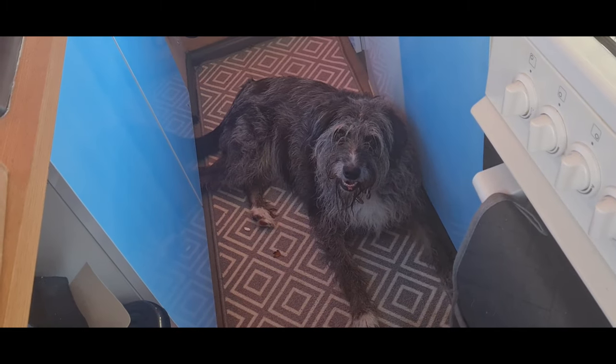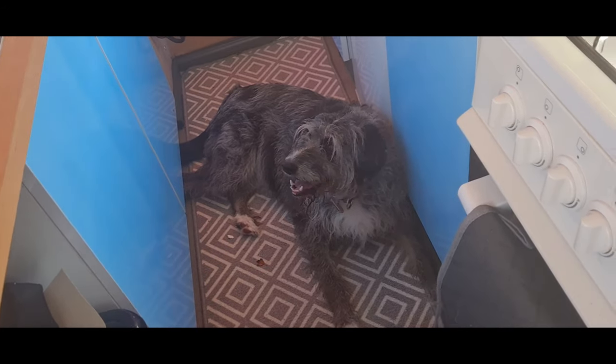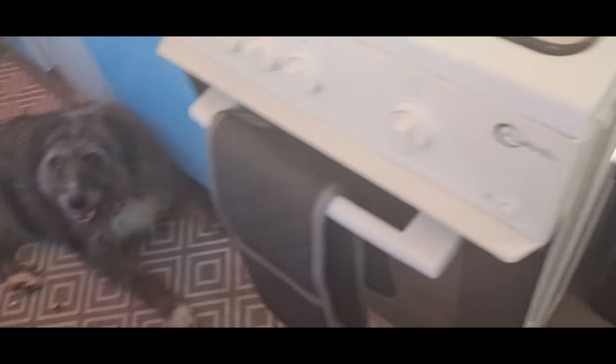One happy puppy, two happy puppies! I think we're getting the hang of this boat life because it's not quite been 24 hours yet.